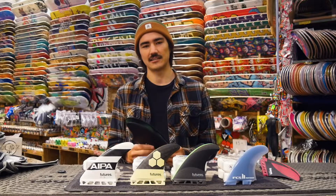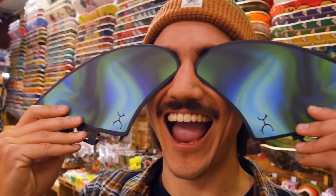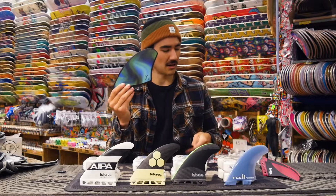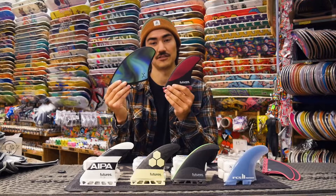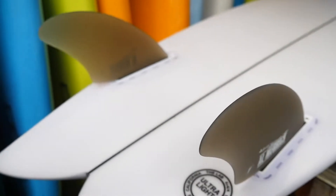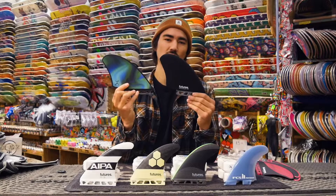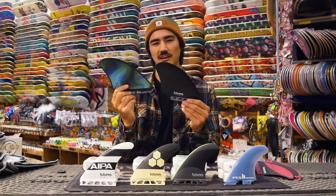The last thing we're going to check out is some twin fin setups. These are the Machado keels for the very popular Go Fish that he created. The twin fins are much larger than your regular thruster fin because with only two fins in the water you need a lot more surface area to create hold and control of the board. Even though these fins are very large, they feel super loose in the water and you can't push too hard because they like to slide out — but that's part of the fun of having a twin fin.